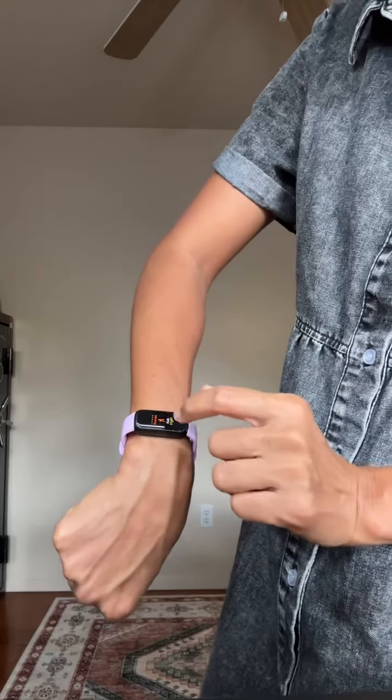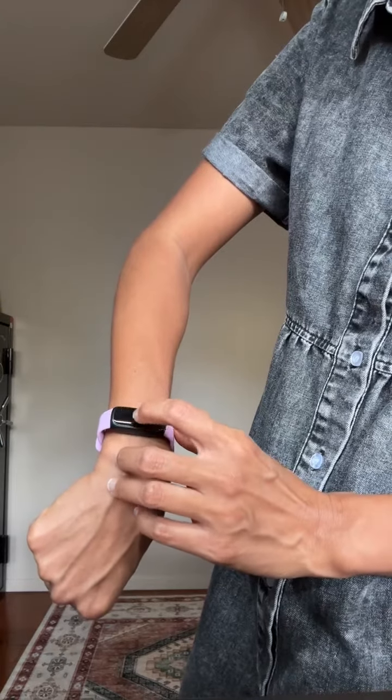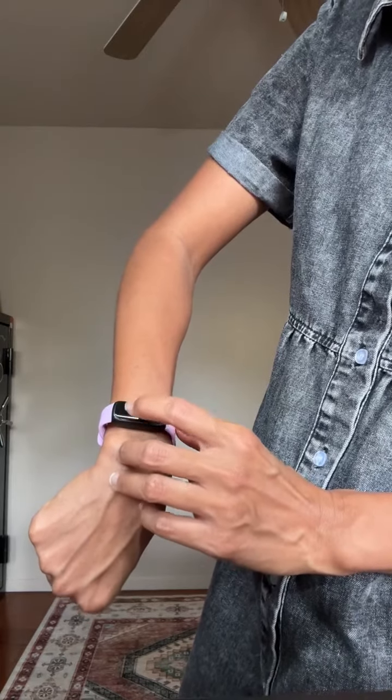The app is excellent too. There are different modes so it can track whether you're walking, running, biking, swimming, working out, treadmill, etc.